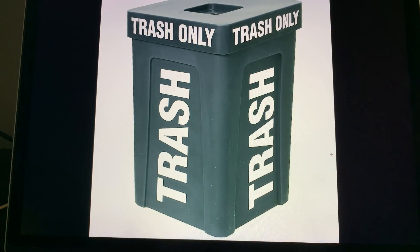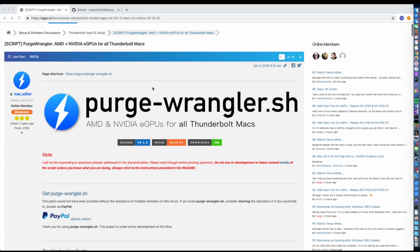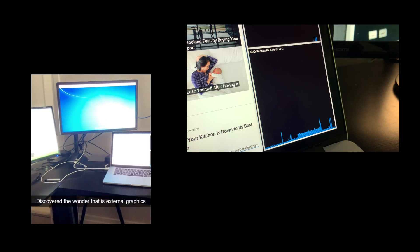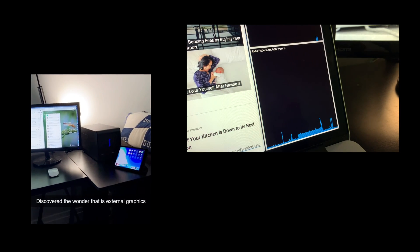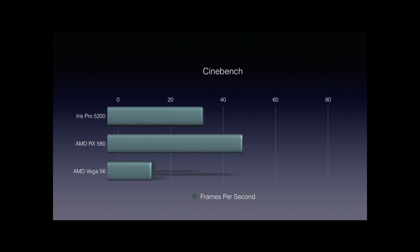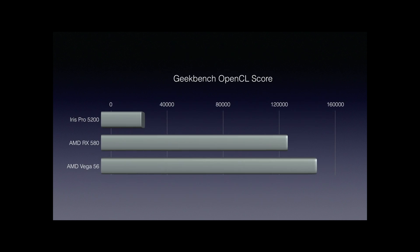Not necessarily. Thanks to the versatile piece of software that is Purge Wrangler, you can enable external graphics cards on Macs rocking Thunderbolt 1 and 2, and continue using your machine until Apple finally redesigns its laptops, and hopefully the 2020 iMac. External graphics cards offer significant performance increases even when on Thunderbolt 1 and 2 connections.